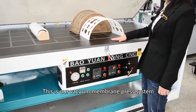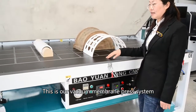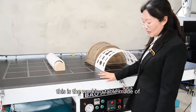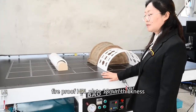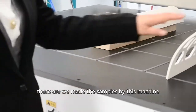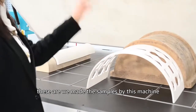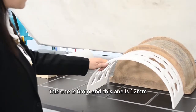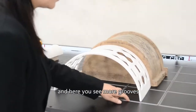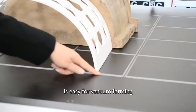This is our vacuum membrane press system. This is a working table made of fireproof HPL, 18 mm thickness. These are samples made by this machine — this one is 6 mm and this one is 20 mm. And here you can see more grooves, which make it easy for forming.